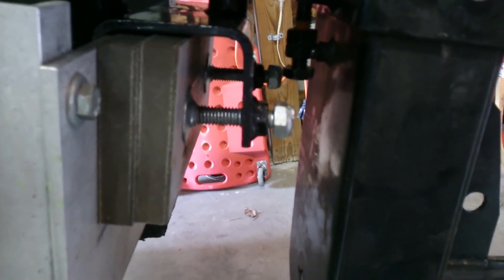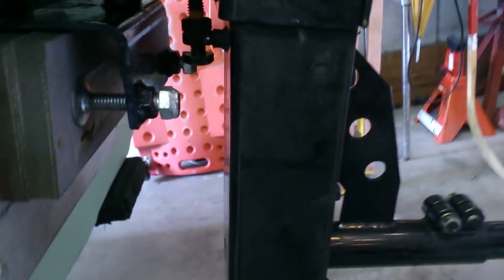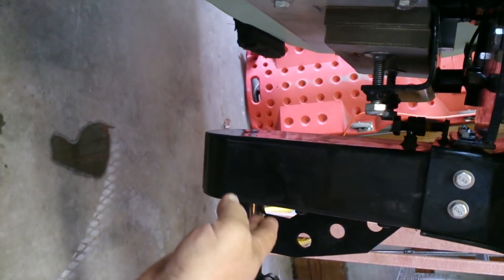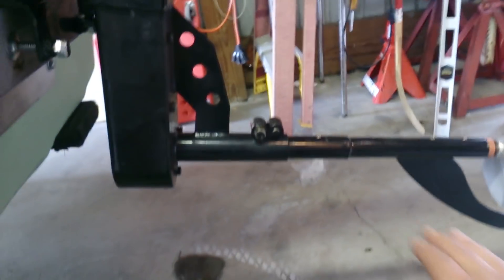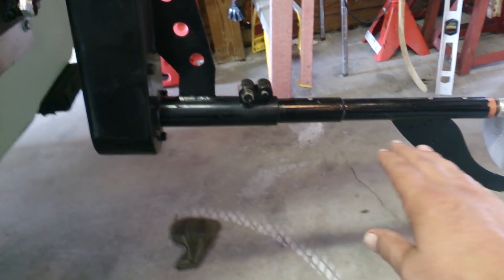This is the chain tensioner. One thing I've noticed is that when you start tightening it, it takes the whole lower unit and tries to cock it on an angle. It still works okay, but it's putting the chain on a little bit of an angle, and that changes your drive angle down here, which is pretty important.